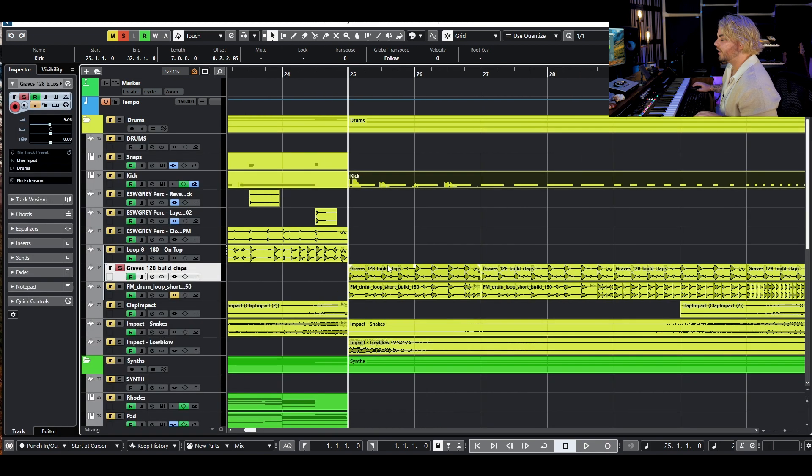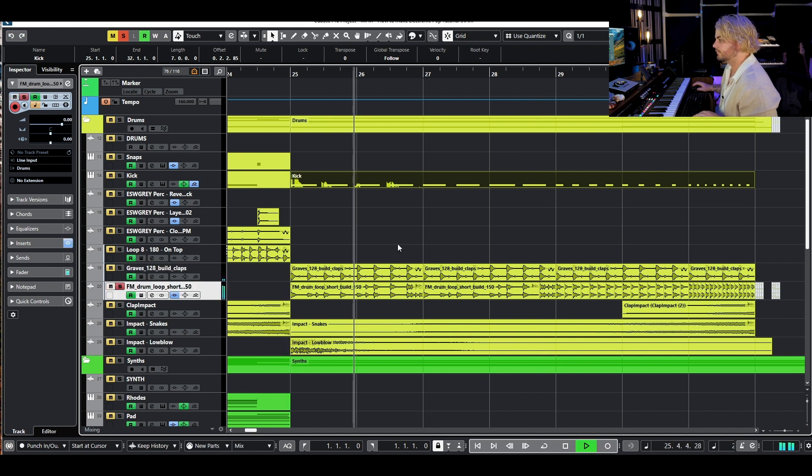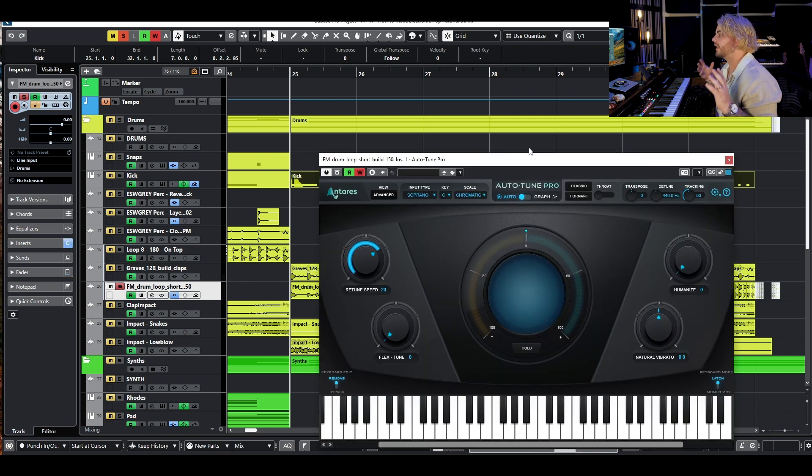We've got this clap loop I found in Splice, and a lot of the time when I find a loop I'll just download it and chop it up. I've done that with this Graves loop and this FM drum loop. The Graves loop sounds like this, and then the FM loop sounds like this.